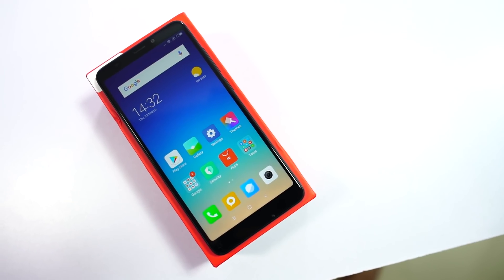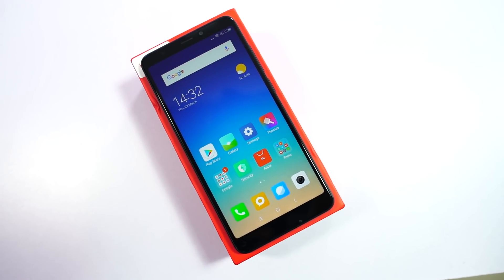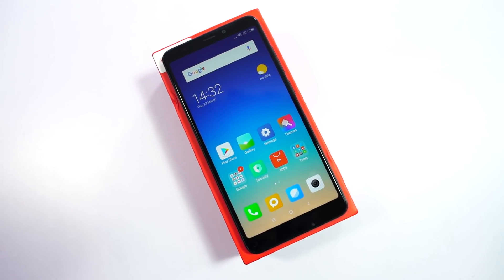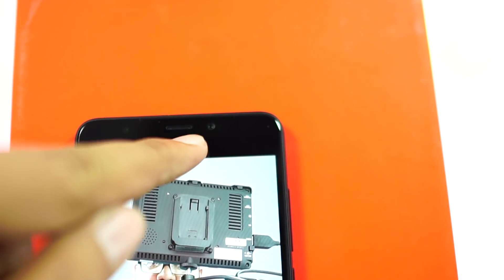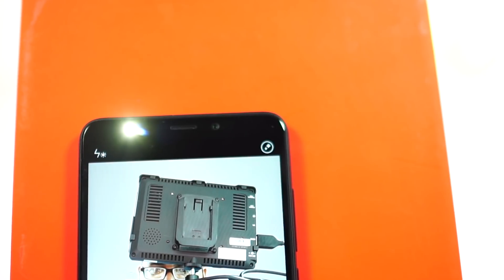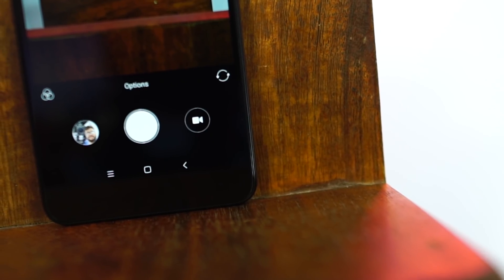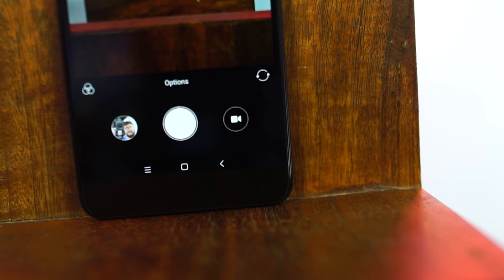Now coming to the design and build, on the front it is the display with the new 18x9 aspect ratio, with smaller bezels at the top and bottom. Above the display we have the sensors, dedicated soft torch, earpiece, and the front facing camera. Below the display it is completely plain — it doesn't have any capacitor buttons; instead we have on-screen buttons.